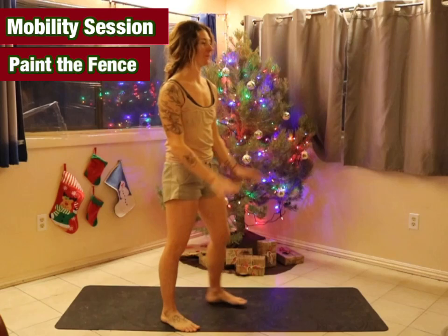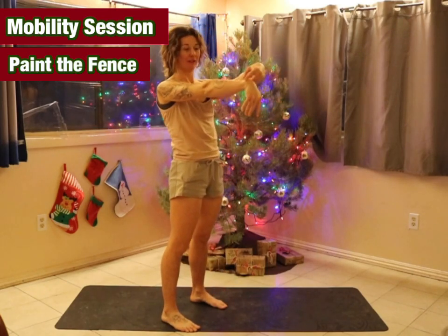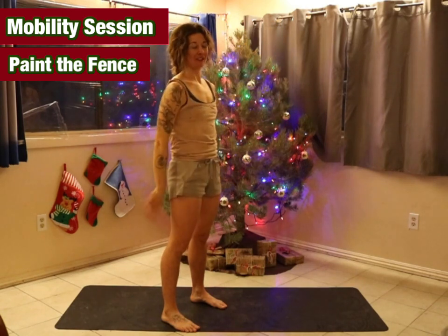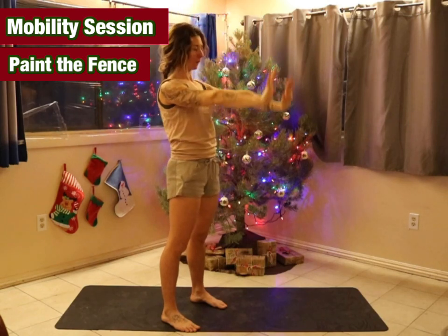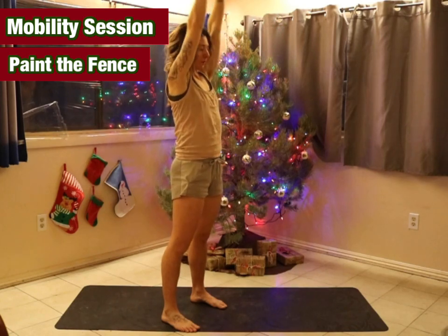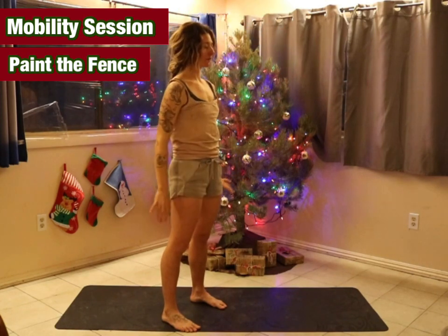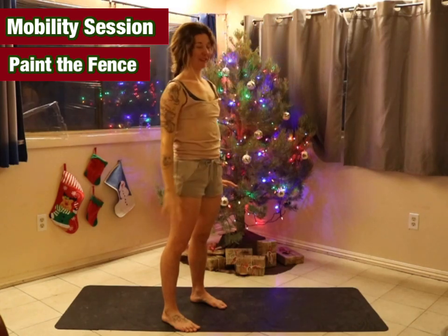Now we'll come into paint the fence. Start with the hands low. Start the movement by reaching up with the top of the wrists, fingers down, then flip the fingers up and lead with the bottom of the wrists. Do five of these.